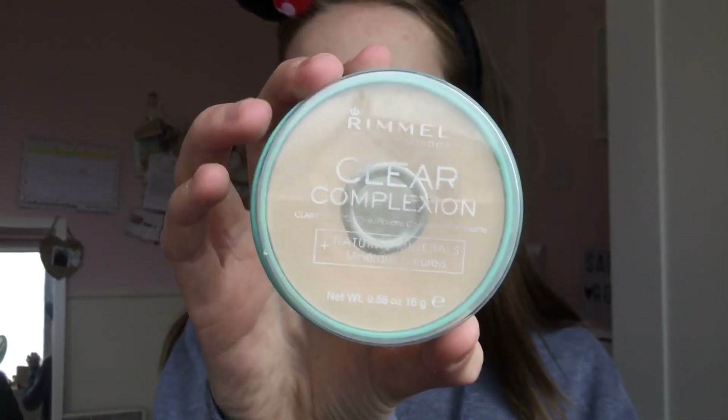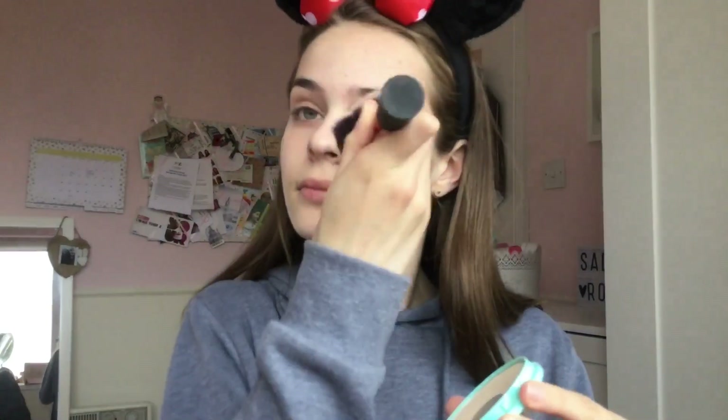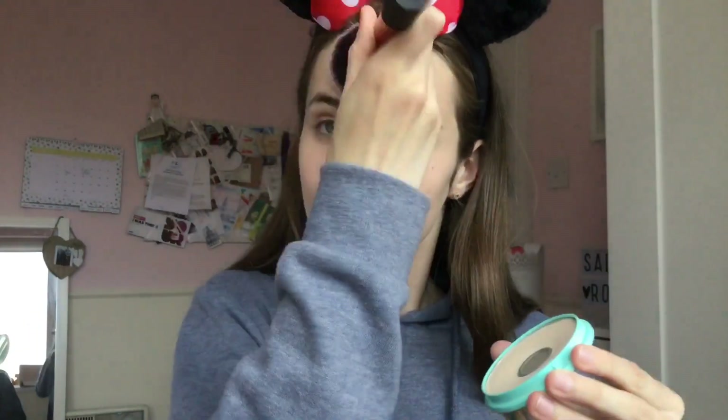Next I powder my face with my Rimmel Clear Complexion powder in the shade Transparent, because it doesn't add colour — it just mattifies your face. This helps keep the makeup on all day, since you get sweaty at school. The powder just sets the face, and I like a matte look rather than a dewy look, though you can adapt it to how you want.